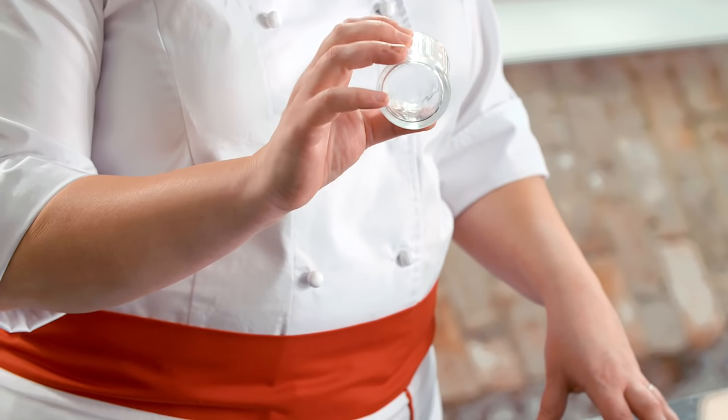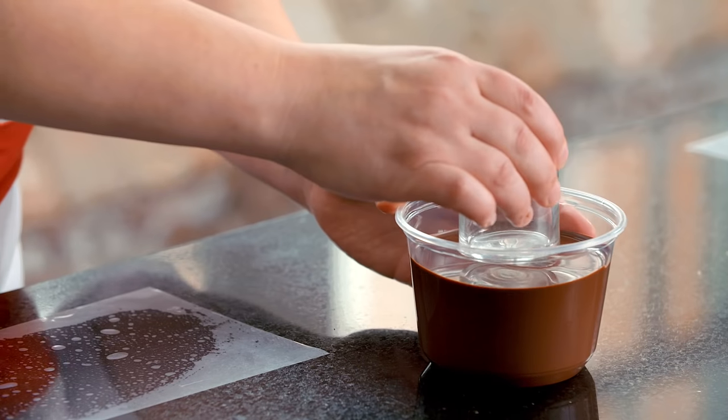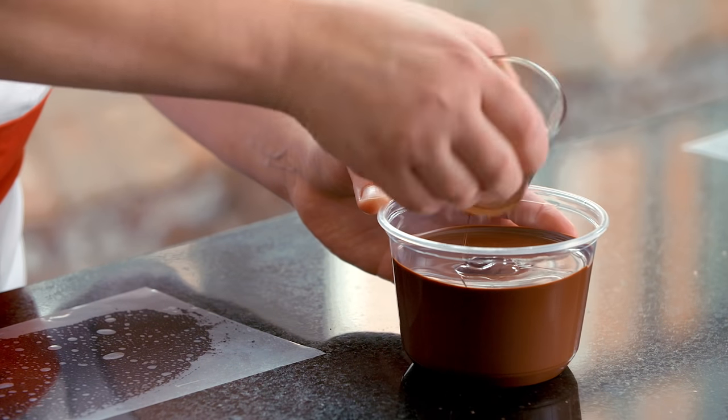The first technique I'm going to show you is using something as simple as a glass. In this case, I'm going to use a very small varine and I'm just going to dip it into my tempered chocolate to make an imprint onto the guitar sheet.